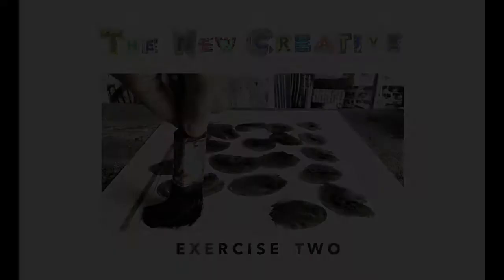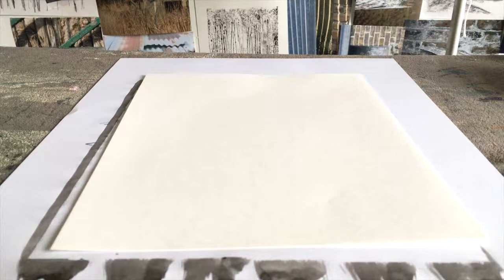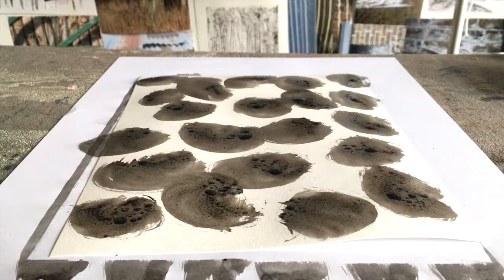Exercise two. This time I use a larger brush but with the same diluted ink. I fill the brush with ink and as I make contact with the paper I swivel the brush in a circle, making a rough circular shape. I repeat this randomly over the page. You could be more structured with your own mark if you want. I fill gaps and try to swivel the brush in different directions with each contact.